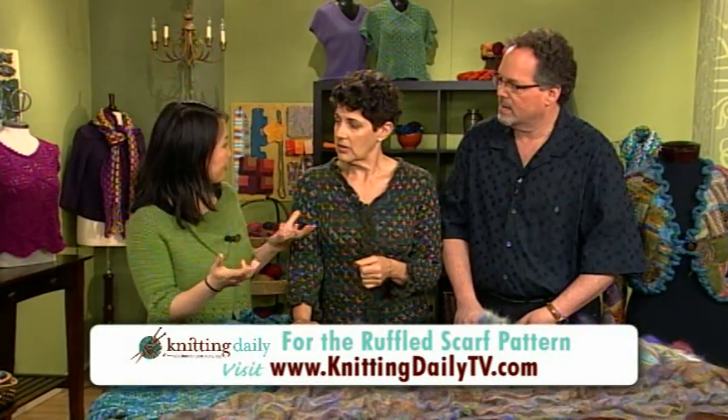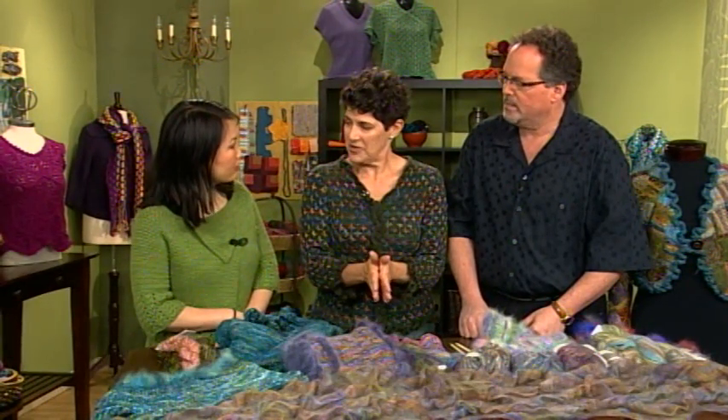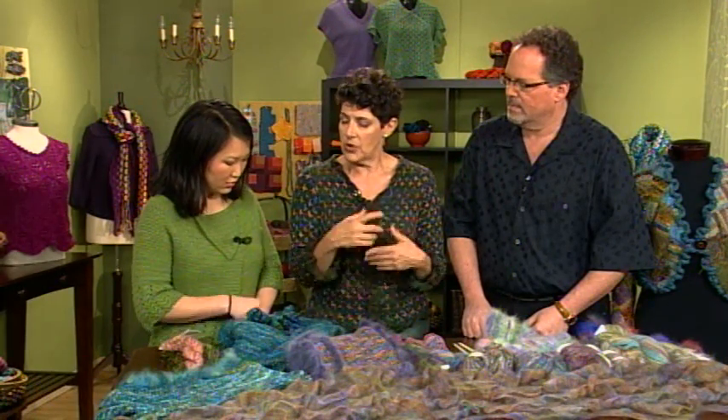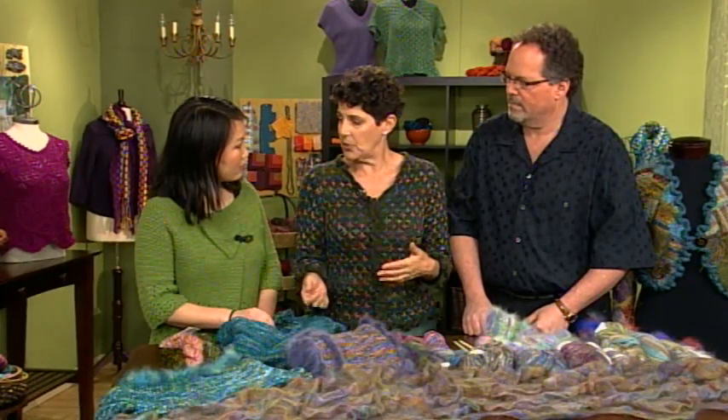This would be a good time to remind everybody that a ruffle is just a longer piece of knitting. A ruffle starts with a fewer number of stitches and increases a bunch to more stitches. Sometimes it goes the other way, but not that often. Mostly it starts small and goes bigger. And you can control how big your ruffle gets by how many increases you put in.